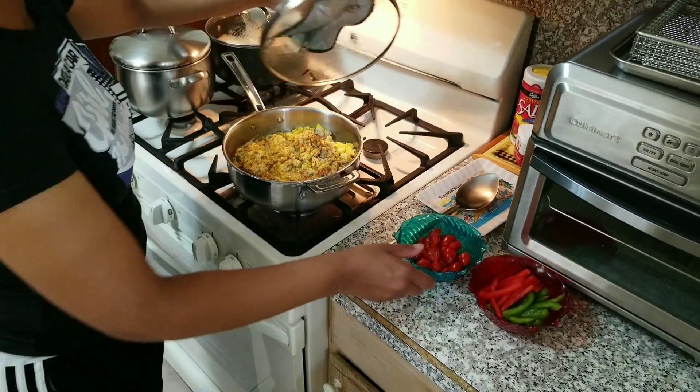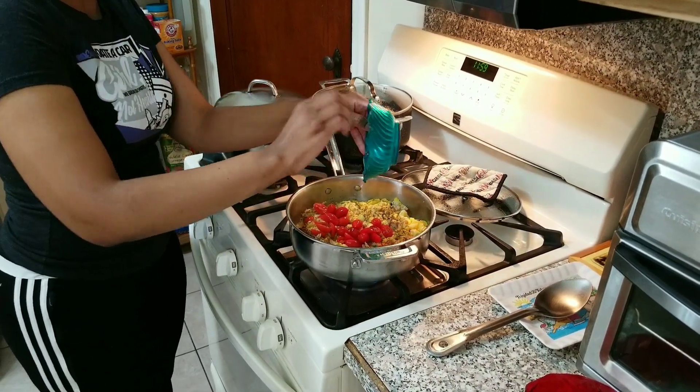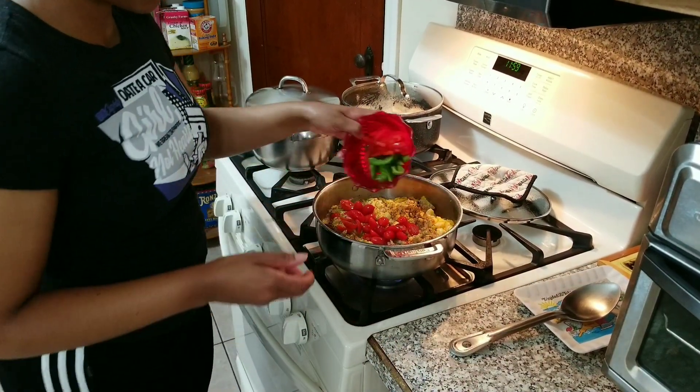I am now going to add my tomatoes and my bell peppers.